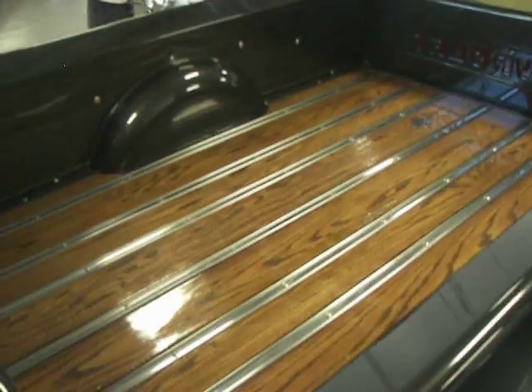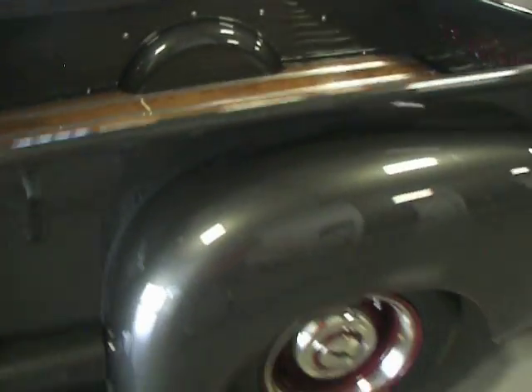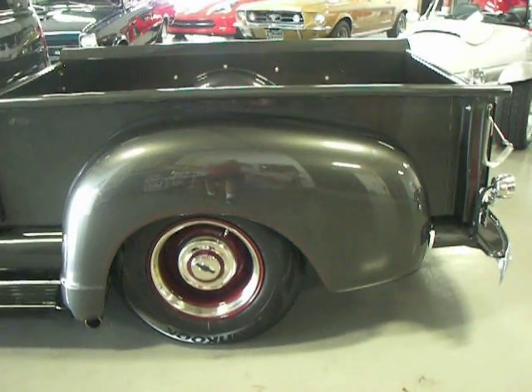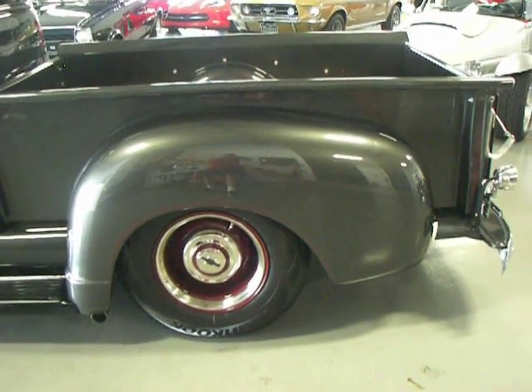Beautiful wood bed. The body's all steel and it's laser straight. This is a show-winning type truck — definitely Barrett Jackson type quality.